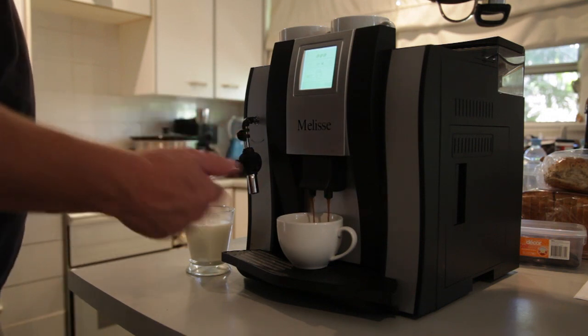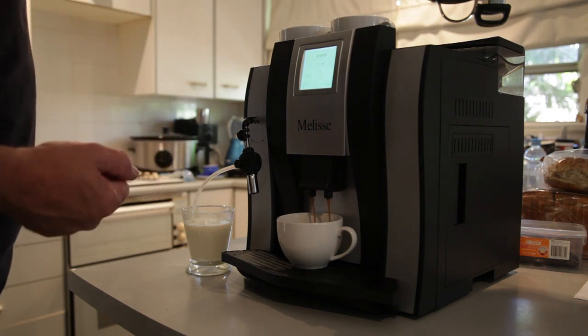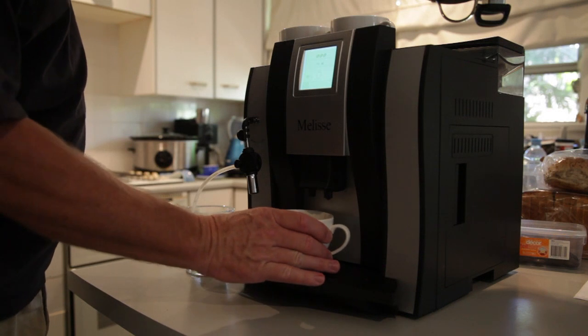The temperature of the coffee is adjustable, as is the amount of coffee and the amount of water. So there we have our shot of coffee.